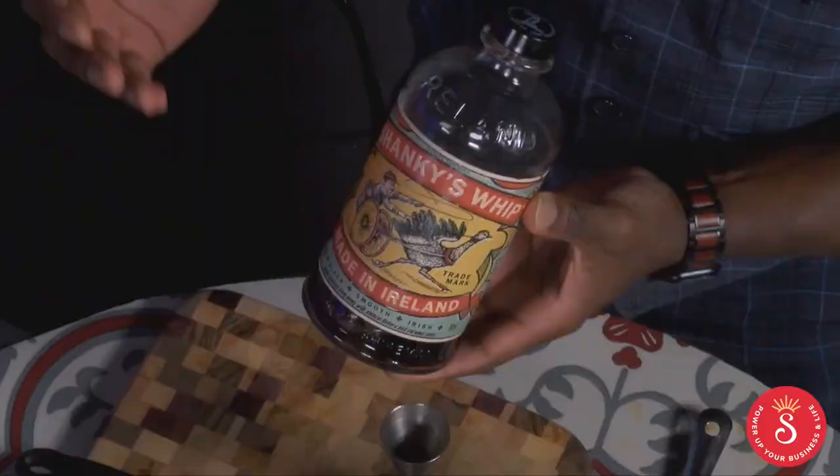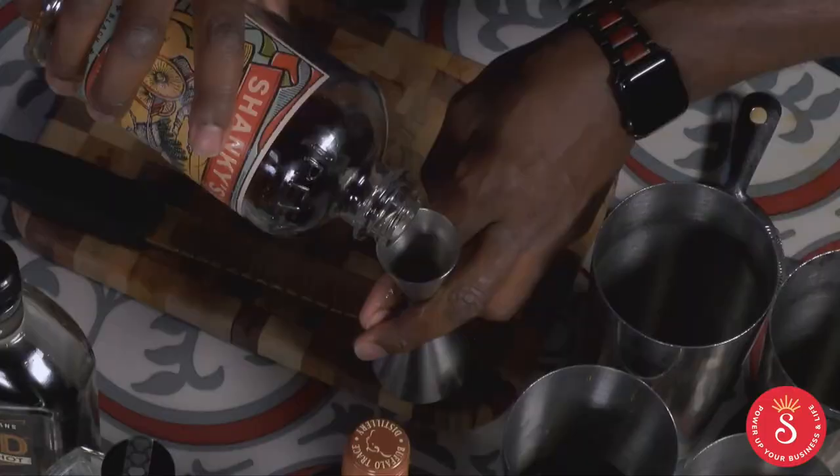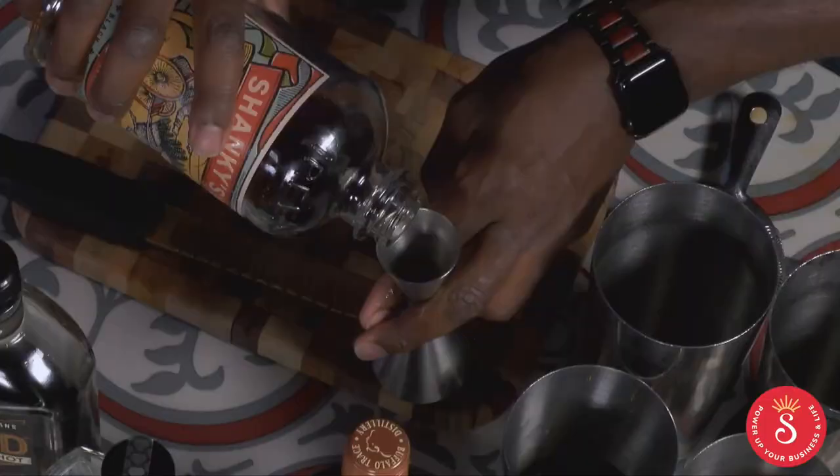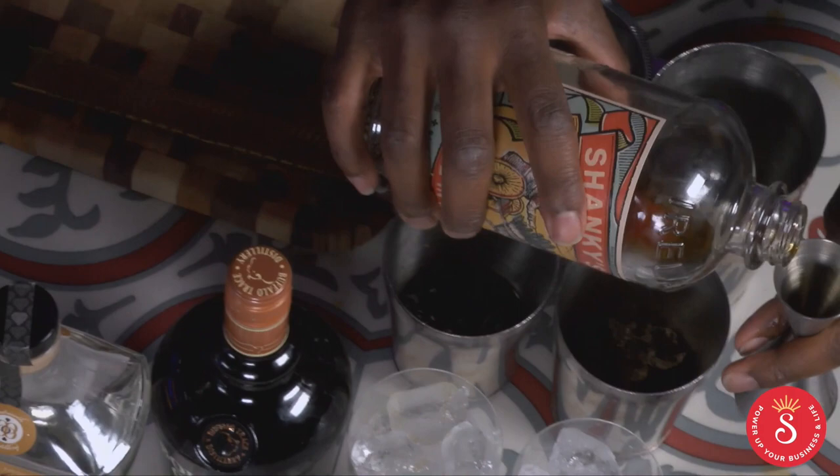So this is Shanky's Whip — this is actually an Irish vanilla cream bourbon. We're just going to do a little bit; we're not going to do a whole lot because, you know, it's morning time. A little half ounce in there.